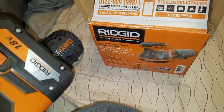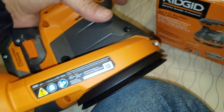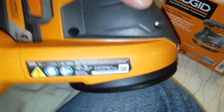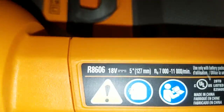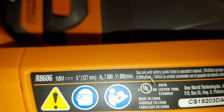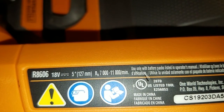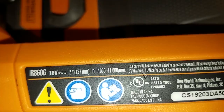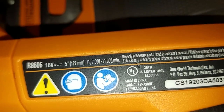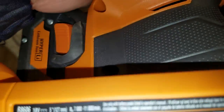I gotta keep that receipt and register it. I might walk you through that process since I've never done it before. The spec sheet also says 7,000 to 11,000 — something, I'm not sure of the unit — which is probably the spin speed of the motor. Pretty cool, we'll check it out.